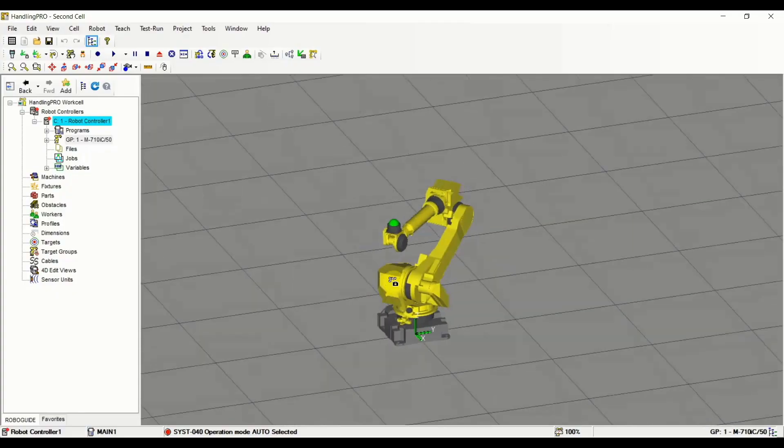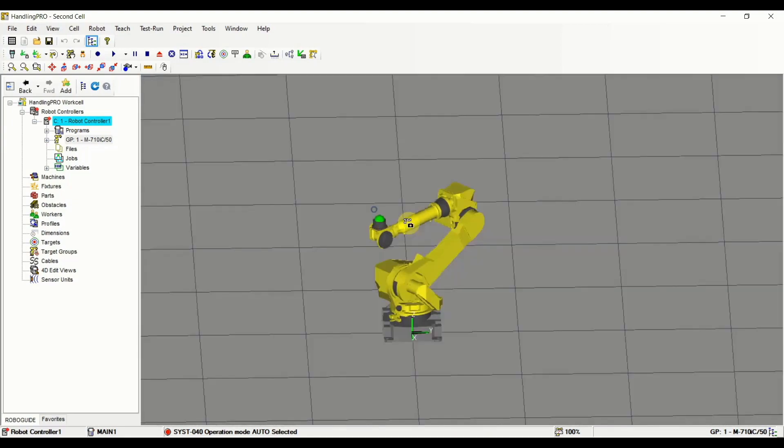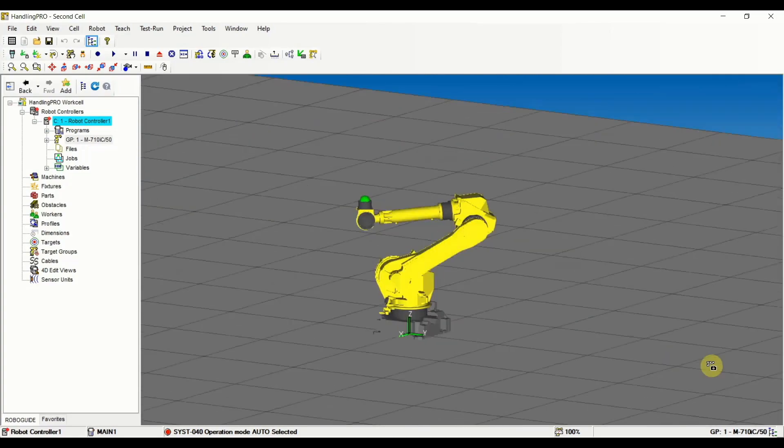The course is going to be led using the Fanuc simulation software, so you can follow along using the same software that can be downloaded from the Fanuc website, or you can mimic all of my actions on the real robot, as the pendant I'm going to be showing on the videos is exactly the same as the pendant you can use on your robot.